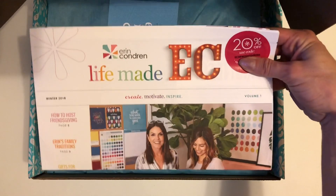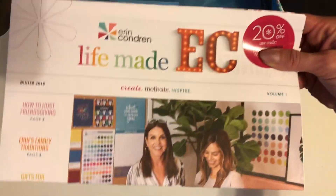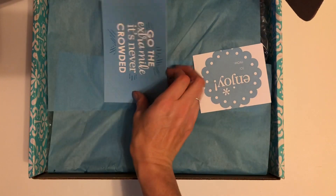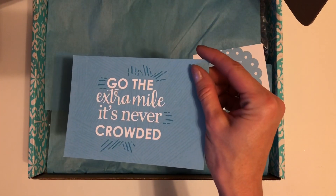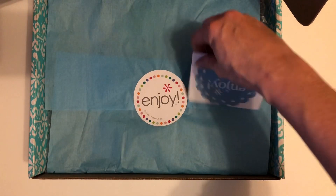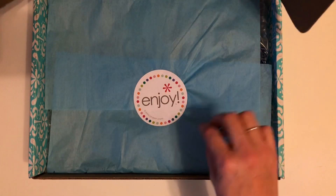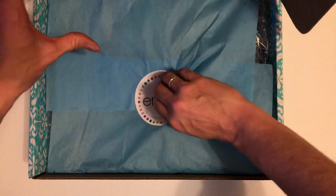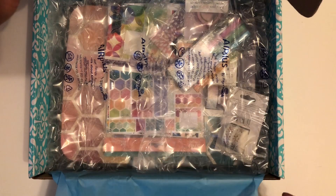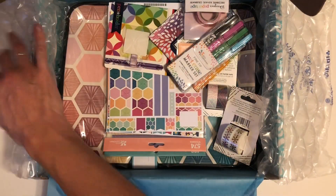So like always you're getting an Erin Condren newsletter and you also get a 20% off code. You have the 'go the extra mile, it's never crowded' postcard and the gift label — very nice. And now for the main contents. I'm so excited. Look at all that fun stuff.